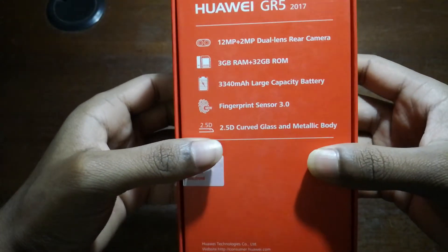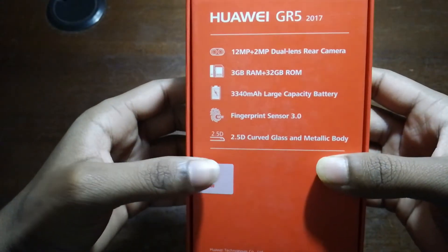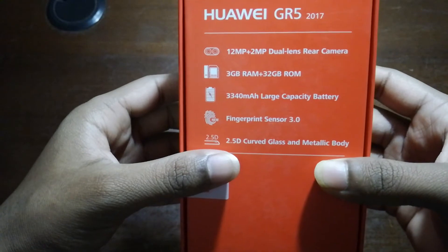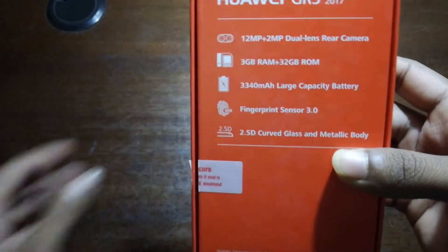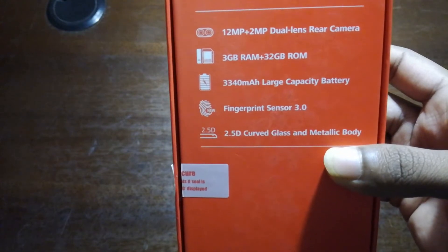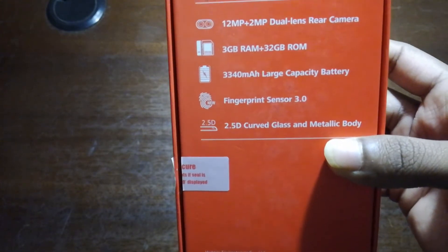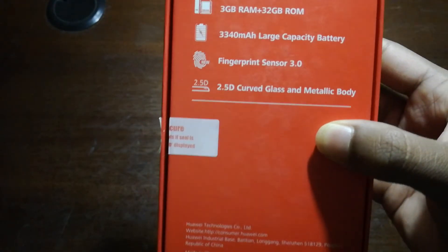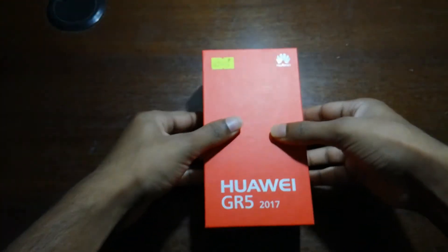There's a dual camera on the back side of the phone and an 8 megapixel front camera, 3GB of RAM and 32GB of storage, 3340 mAh battery, fingerprint sensor 3.0, 2.5D curved glass and a metallic body.